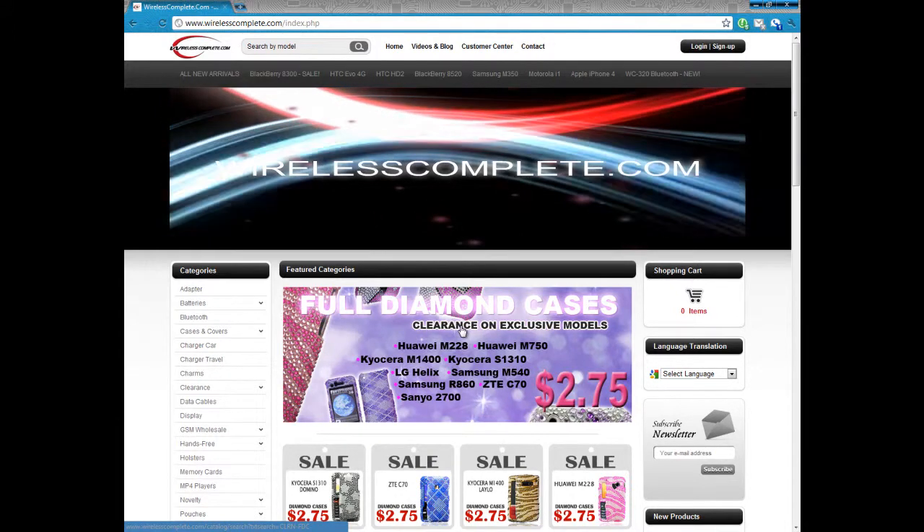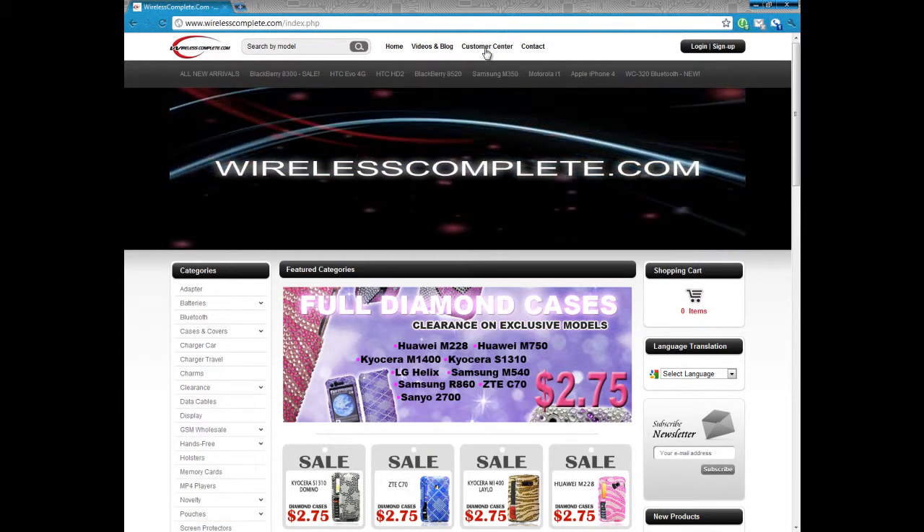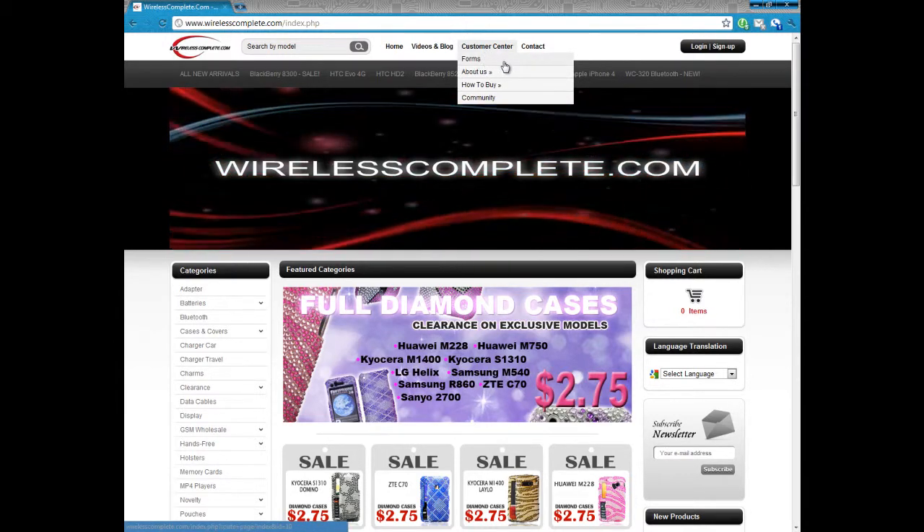Welcome to WirelessComplete.com. If you wish to buy something on credit, you must first fill out an application. To do this, go to the customer center and click on forms.